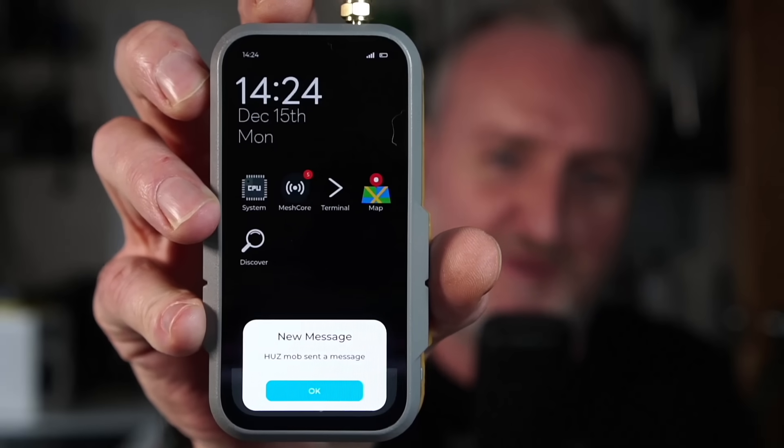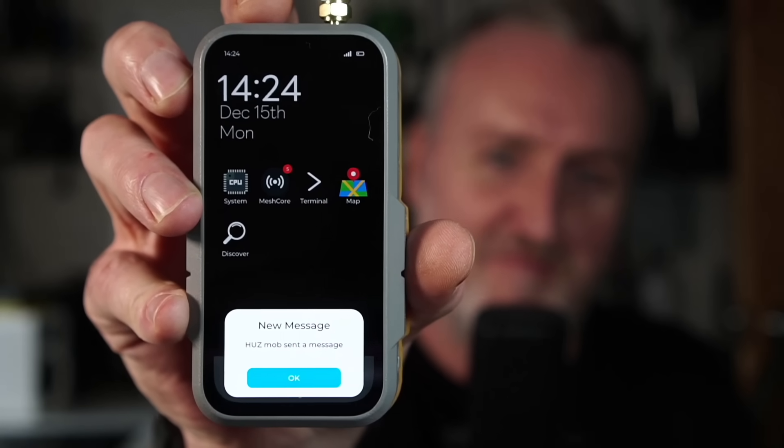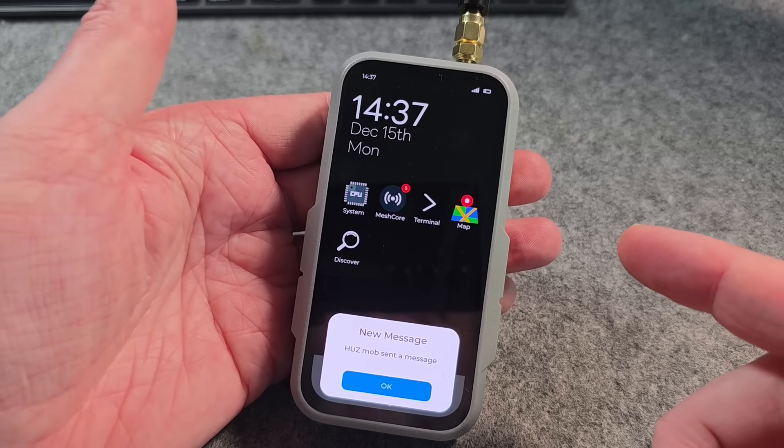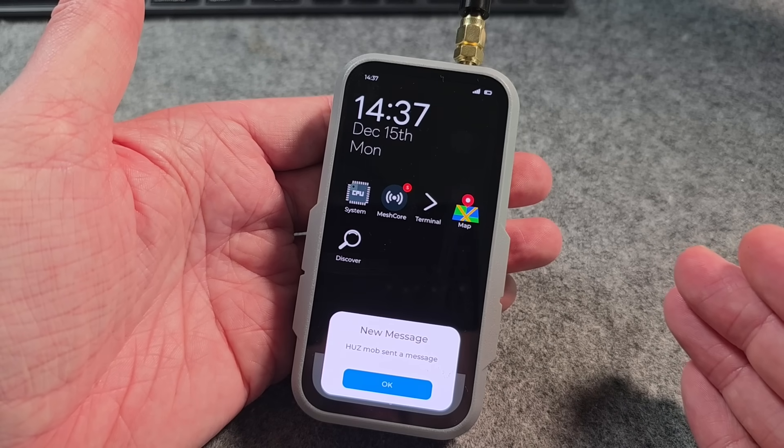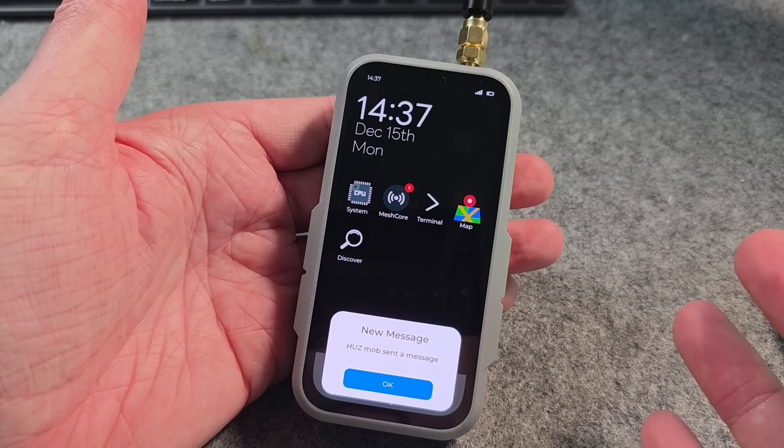Welcome back to the channel, guys. Hope everybody is doing well. It's been a minute since the last video because I've been working on this pretty much full time over the last couple of months. Here, guys, is probably a world's first, actually. This is a standalone mesh core device running on ESP32 P4.